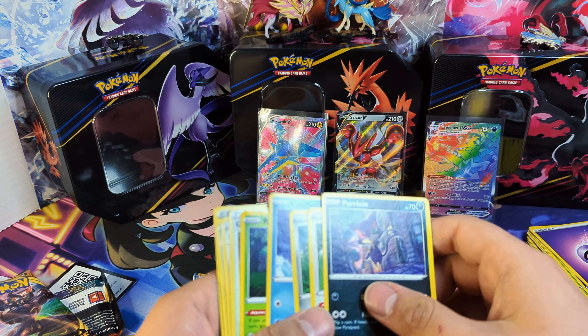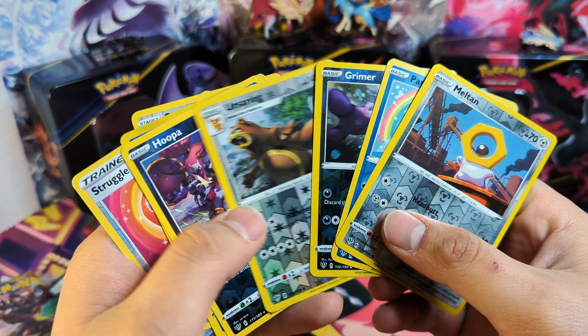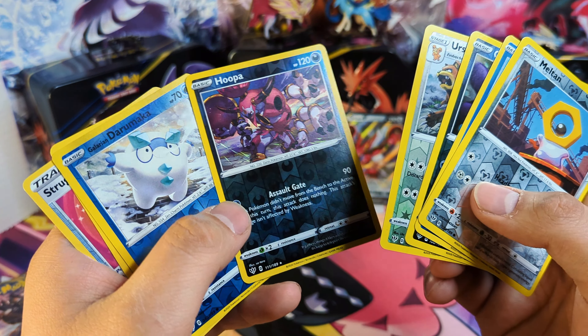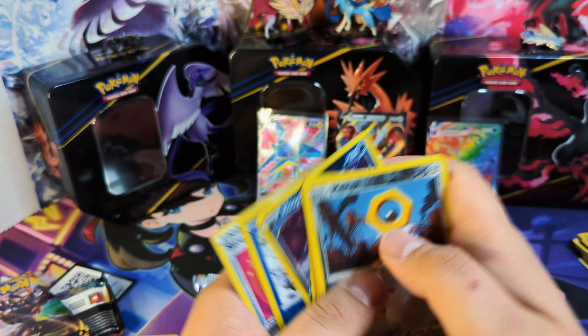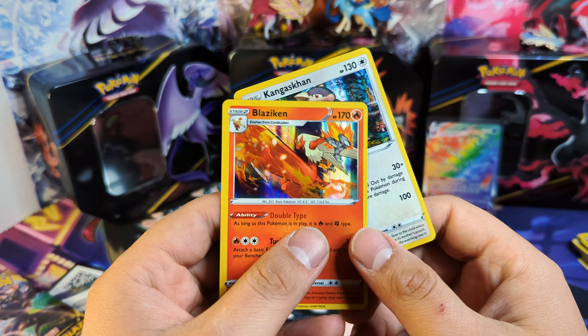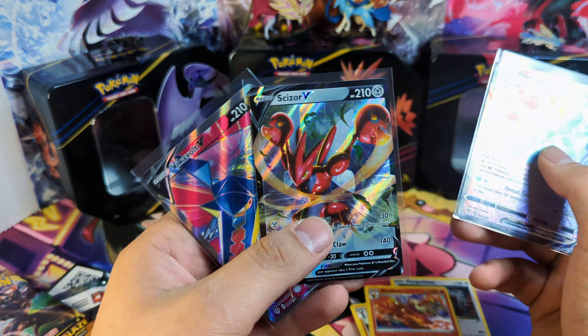Let's go through all the bulk later on. I probably put a Reverse Holo in there somewhere. Got the Hoopa — I don't think I've ever seen that Hoopa before, that's nice. Here are our non-holo rares, our two holo cards, and finally we did get a V full art and a rainbow card. Very nice.